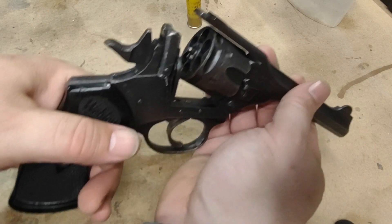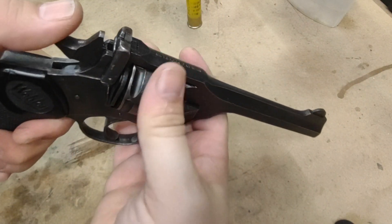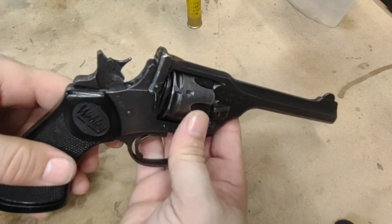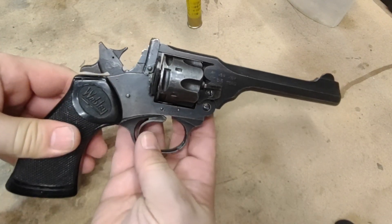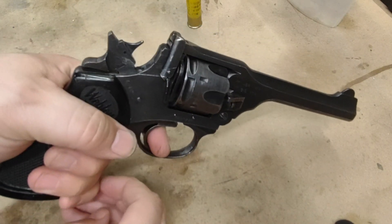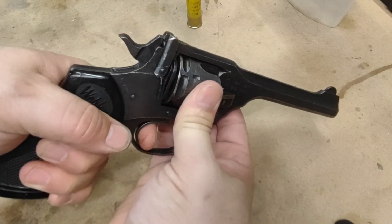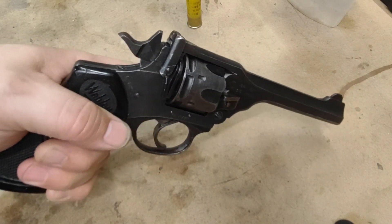So here's the issue I'm having. I can close the gun up, cock the hammer, and the gun locks up fine. The cylinder is locked up, it's not moving at all. I can pull the trigger, drop the hammer, hold the trigger, and the gun stays locked up.